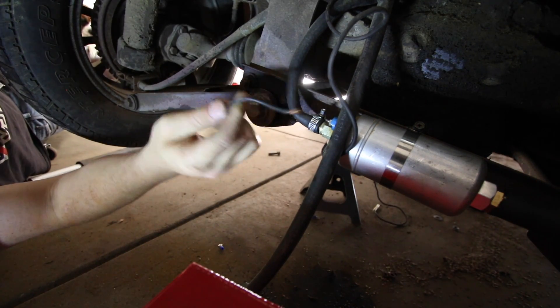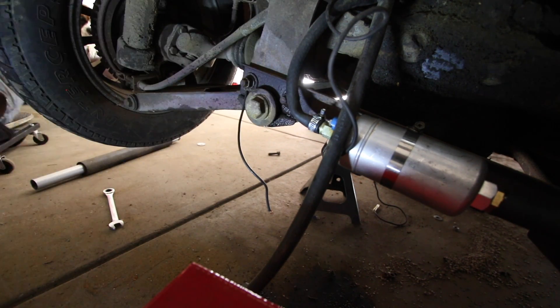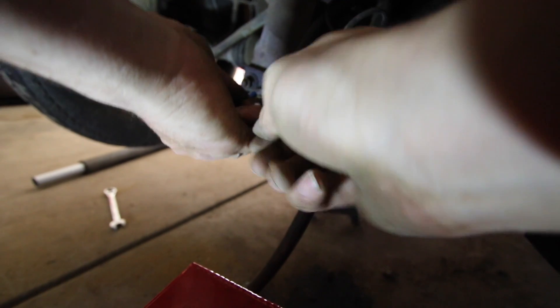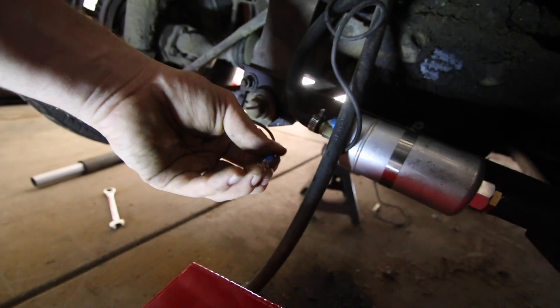So now you have your ground wire. You're going to get one of these crimp fittings and crimp your wire onto it like this — squeeze it with the pliers and put it on here. Now we're going to test the fuel pump, see if it works. See if you can hear it. There you go.